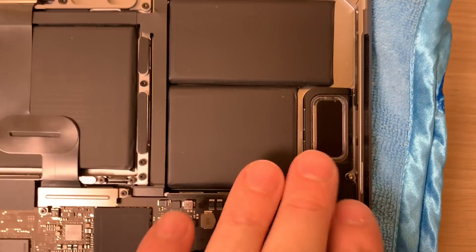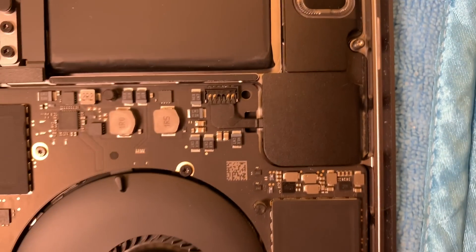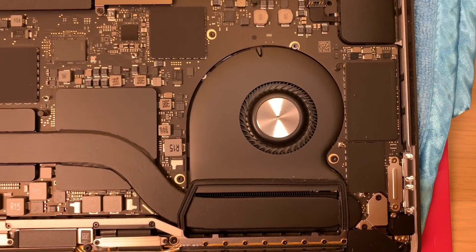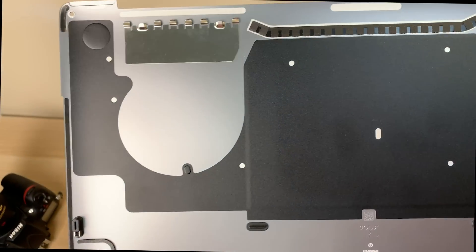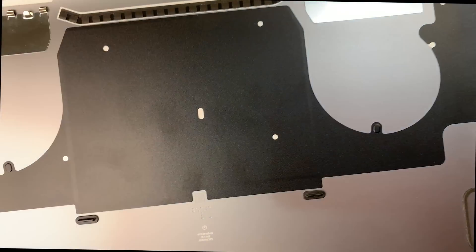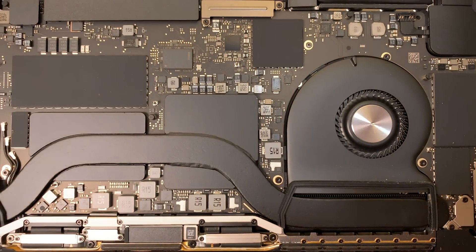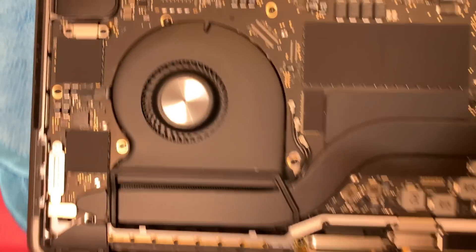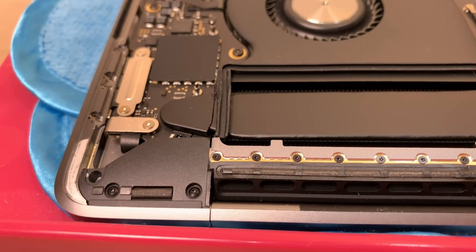I opened it up and couldn't see anything. We got a chance to look at the VRM and the changes to the motherboard with the Vega 20. When I tightened the back up I still couldn't find anything. I think it's because the MacBook is so thin — when I pick it up with one hand I sort of depress the bottom panel in the middle. The bottom panel is razor thin, probably less than a millimeter. Once I tightened it up and pushed it out in the middle, that noise went away.